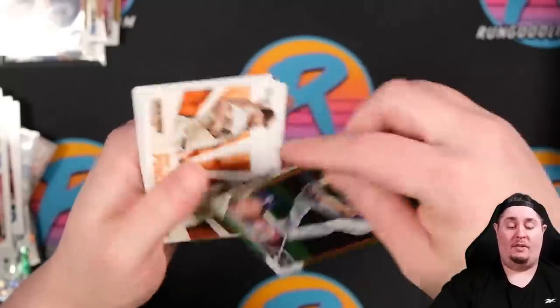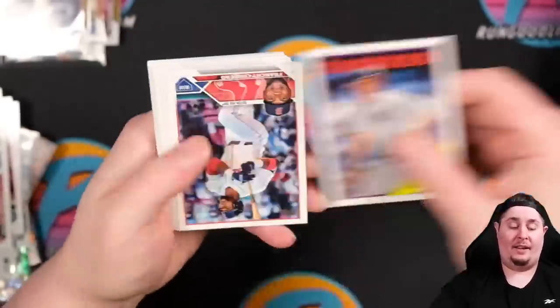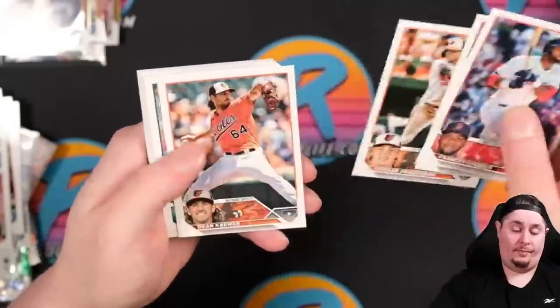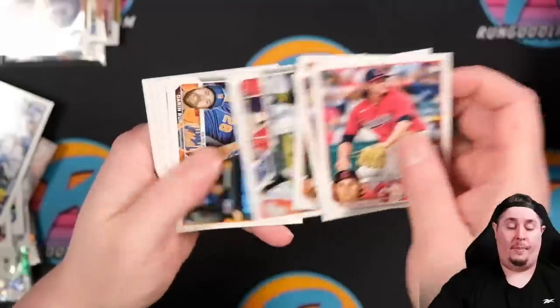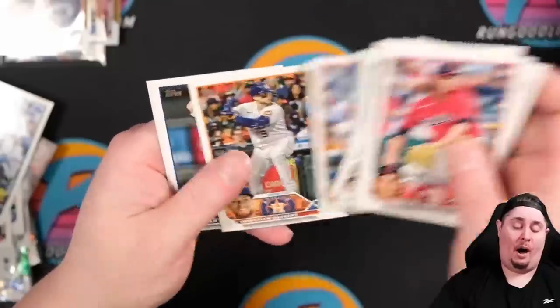Kody Seeker rainbow foil — not worth sending in. Carlos Rodon to close it out. Gunner Henderson and Pujols at the very end. And that's going to do it for the jumbo box. Now I need to go through all the base cards looking for short prints by checking the backs.